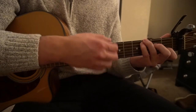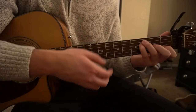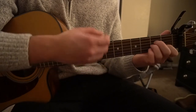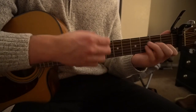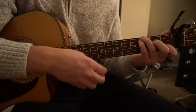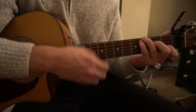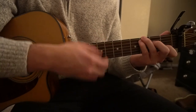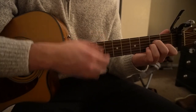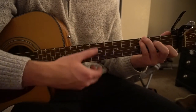Okay, nice and slow here. A minor, F, C. One more time — C, F, C. A minor, F, C. And that's all there is to it.